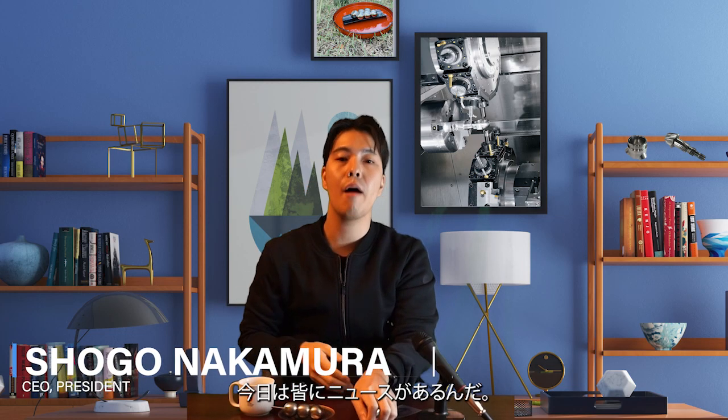Hello, Machinist. I have news for everyone today. I'm hearing sound coming from the factory.